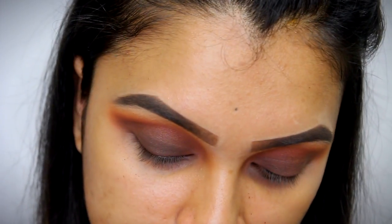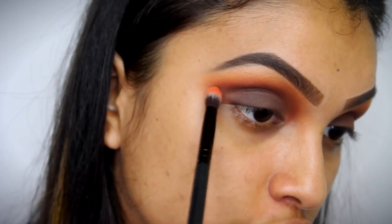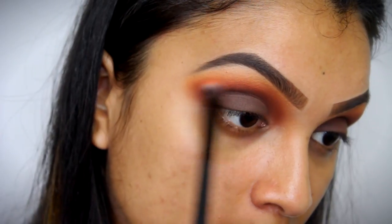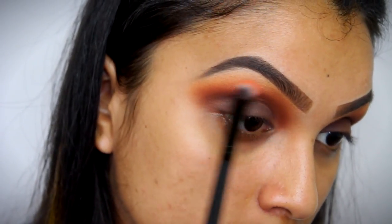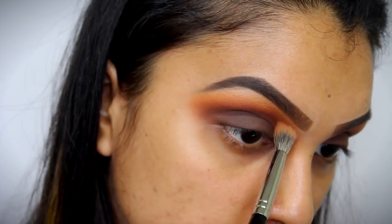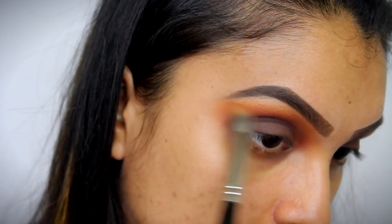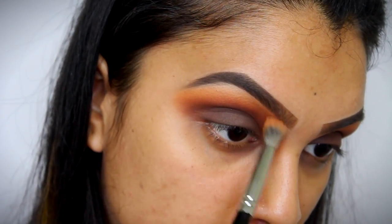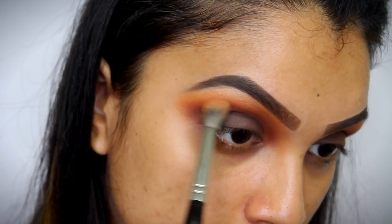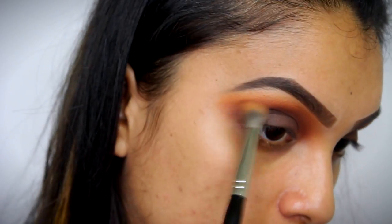Then again I'm just building the intensity of all the eyeshadows. I'm picking up the orange shade that we used and applying it right where we had applied it, blending everything out. Then taking our transition shade again and blending everything out, just so that we get all the shades that we've applied to appear on our eyes. Otherwise they're just going to get blended away and you won't see any depth in your eyeshadow.